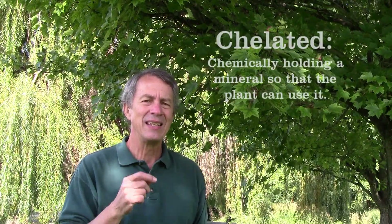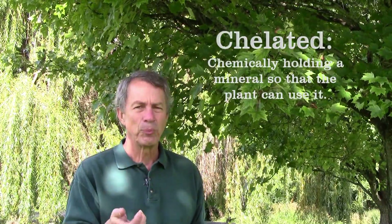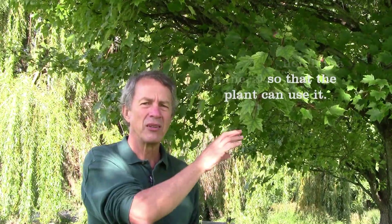One of the things you can do is use a chelated iron — that's C-H-E-L-A-T-E-D — chelated iron, as a spray to spray on the tree so that the iron soaks right into the leaves.